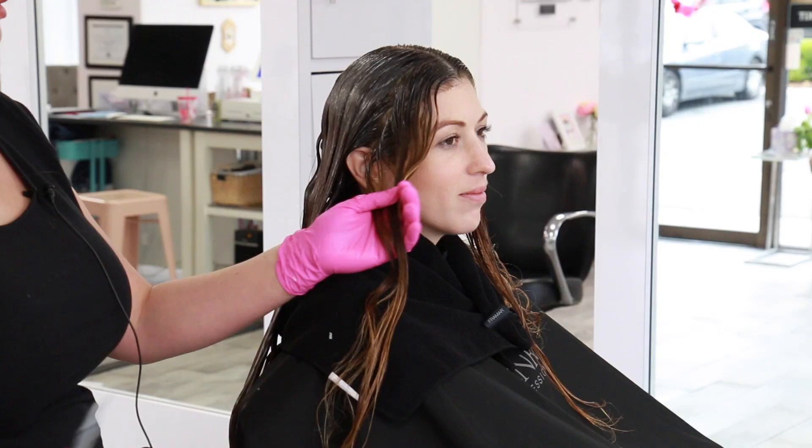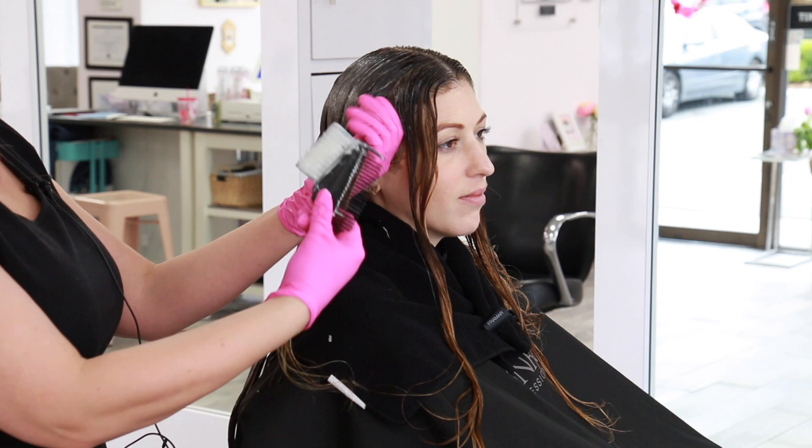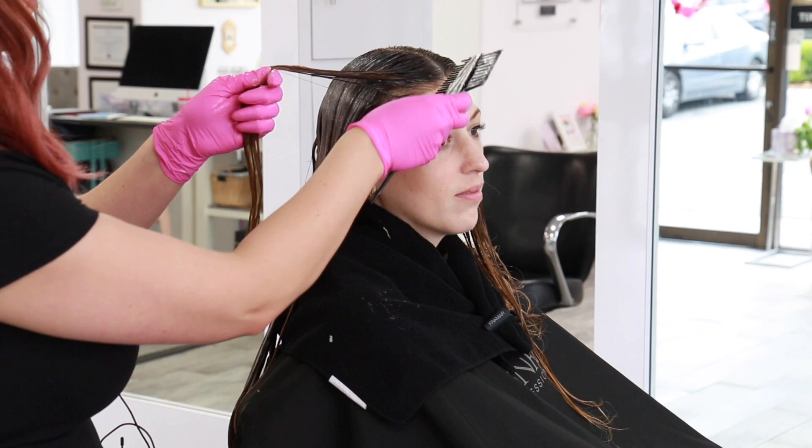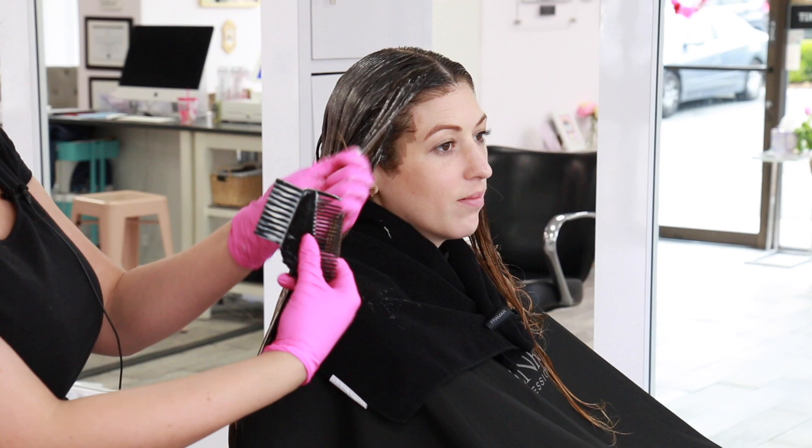For the very front section I left out, I apply my 7NB formula because I want the lightest formula possible right in the front. Even though we're taking her to a level 7 and it won't be blonde, we're looking for that dimensional brunette shade — so this will be the perfect color in the front hairline that's going to be super low maintenance.